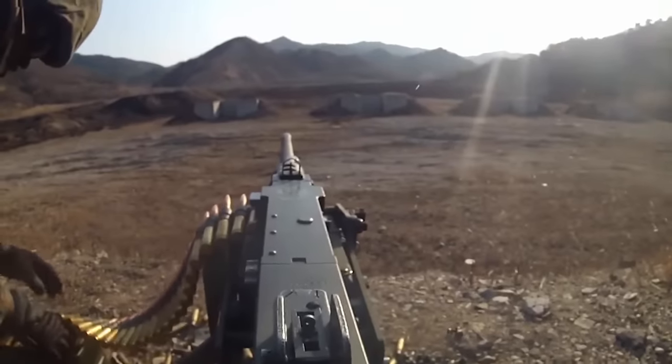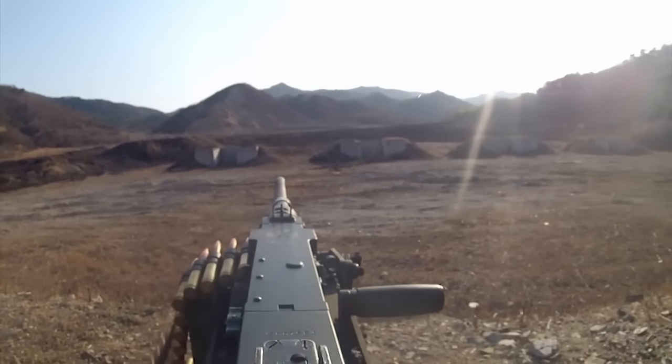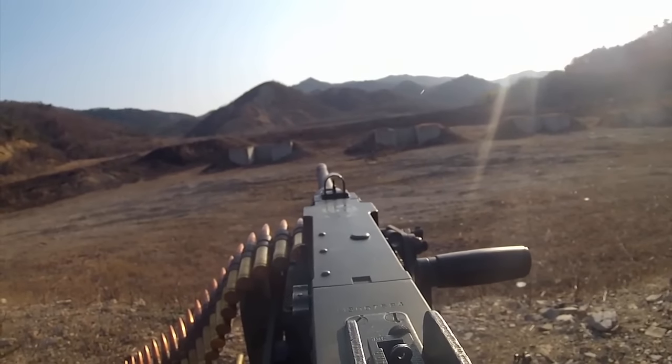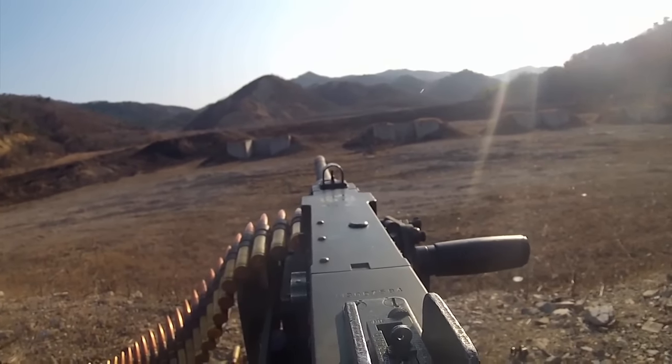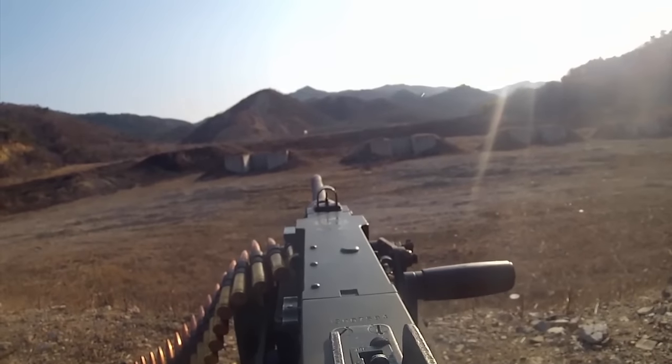Do the same thing again — push it forward, bolt release. All right, now you can condition one. I'm going to make sure you're sighted in on your target. Stand by — contact. Boom, bolt release.